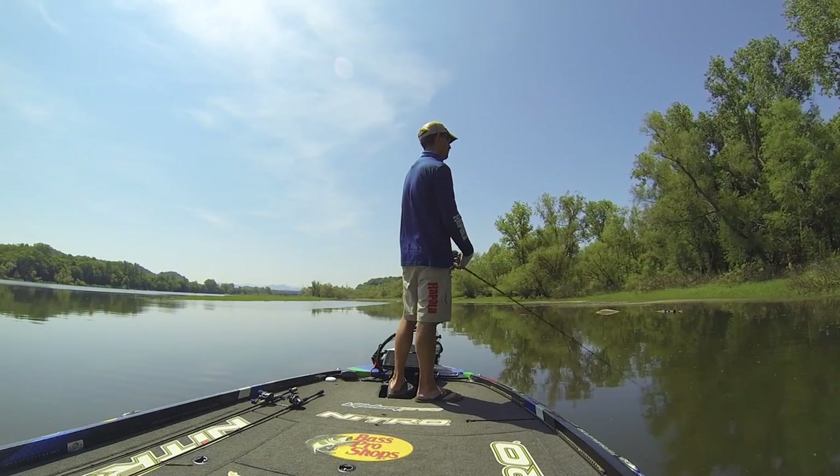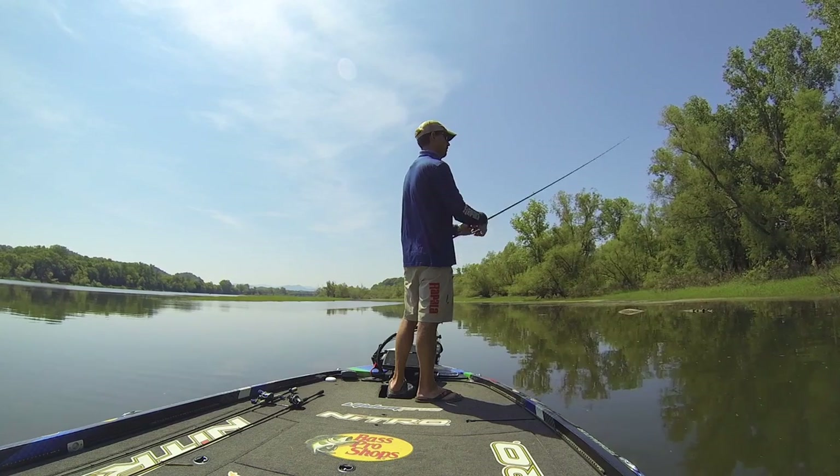Hey, I'm Ott Defoe, and one of the questions I get about frog fishing is how to connect with more of your bites. A lot of people talk to me about having a lot of strikes and the fish pulling them down and just not getting it.